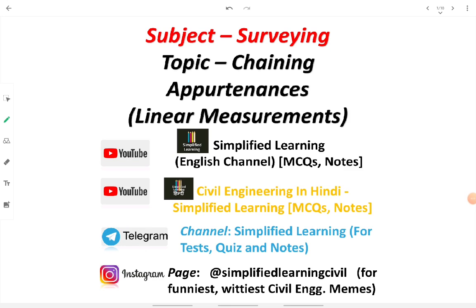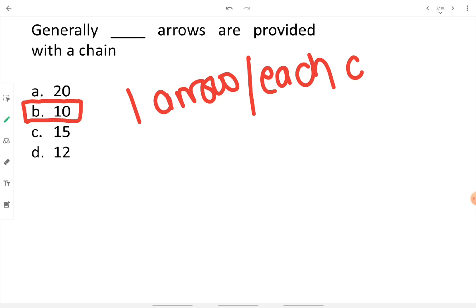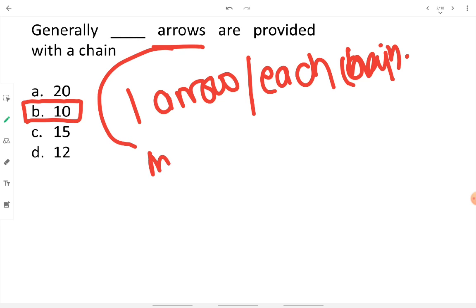Let's talk about chaining appurtenances from the topic of linear measurement in surveying. Question one: how many arrows are provided with a chain? Ten arrows are provided with a chain. An arrow is inserted in the ground after each chain length, and these are also known as marking pins.